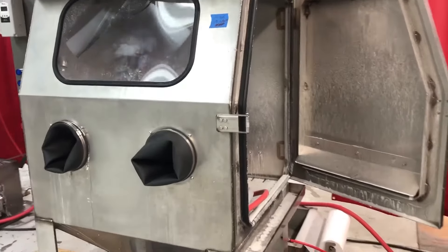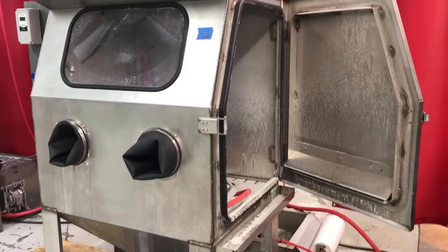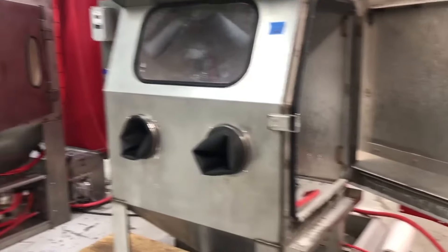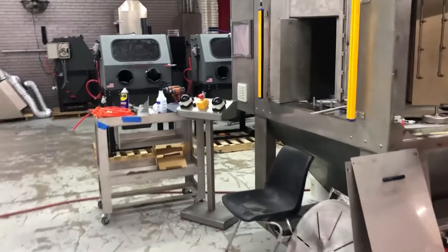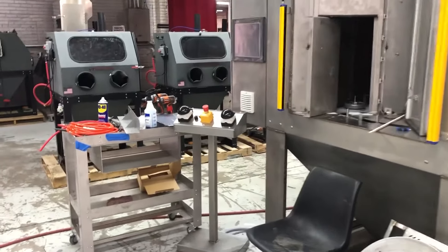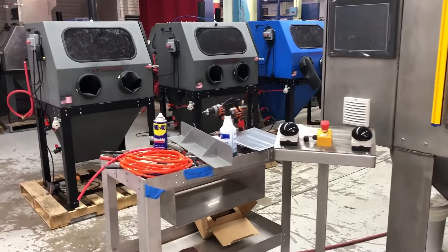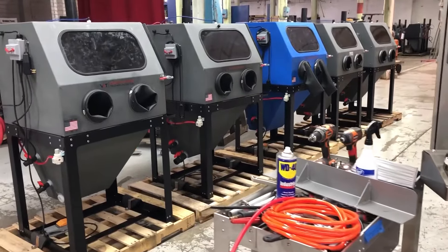Identify what your use is, what your need is, and what your want is — then go from there. Look at the power you have available: what kind of voltages do you have? Do you have single phase or three phase? We can build in anything, you just have to tell us what you want.